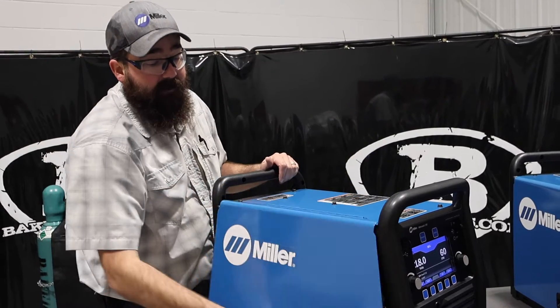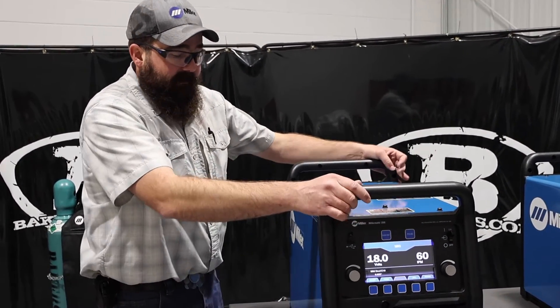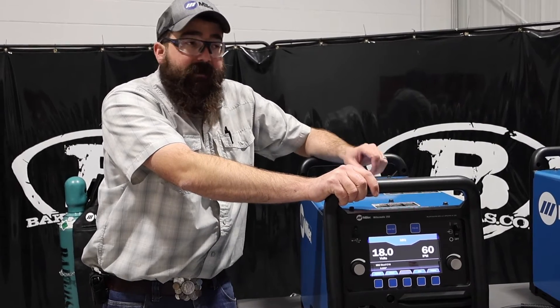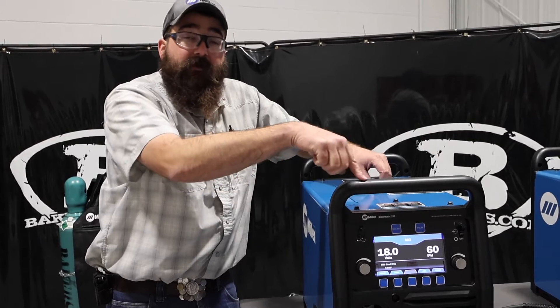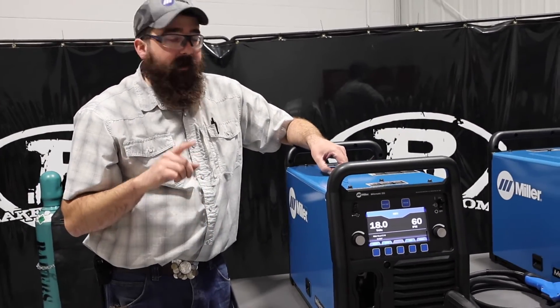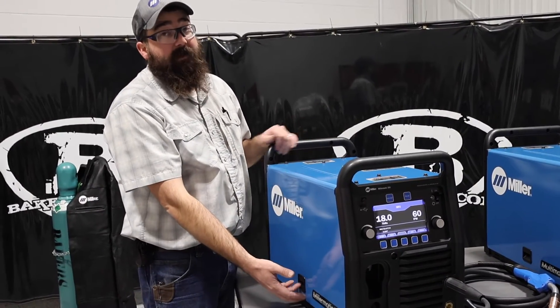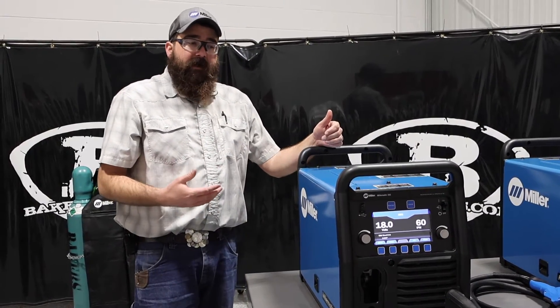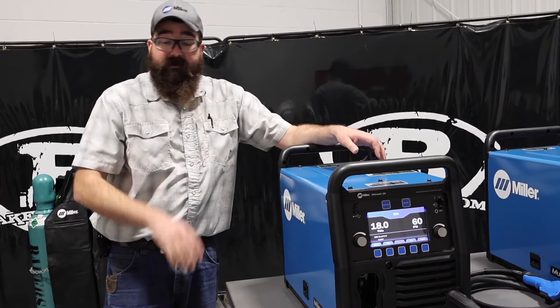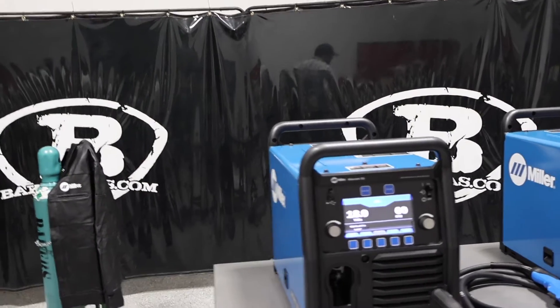The Millermatic 255 is a MIG-only machine, but it is a nice machine. One thing I want to touch on: if you are running a Millermatic 252 now, that is a transformer machine that will one day be gone — and this is the replacement for the 252. The 252 is a great machine, tried and true, bulletproof, but they're going to go away one day. The Millermatic 255 will be its replacement, so start transitioning if you're hesitant.